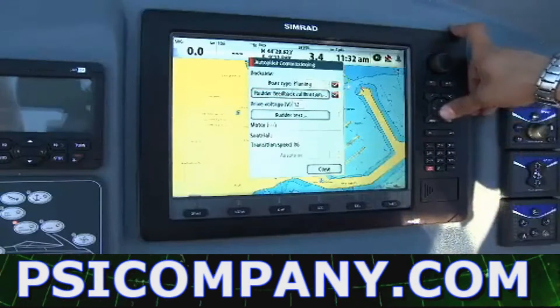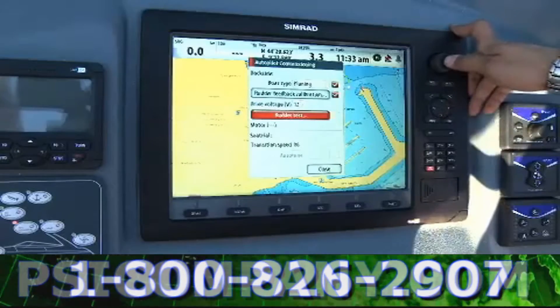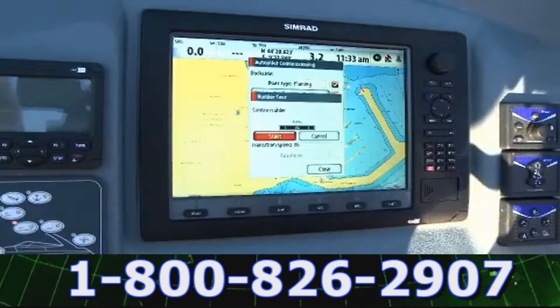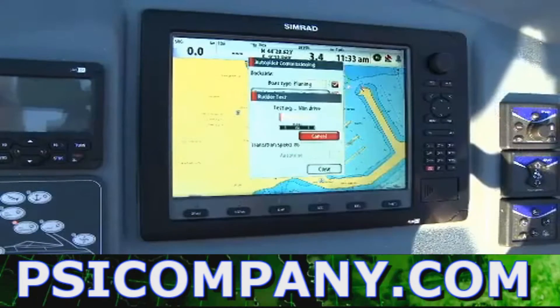Now we have to select which kind of power supply is used for your AC12 or AC42, or your pilot computer. Then you can go to the rudder test. This is done automatically — it will check the power you have to use on the rudder. You click on start and it begins to move.